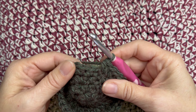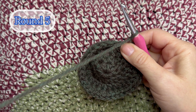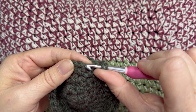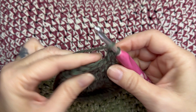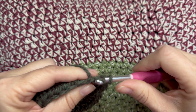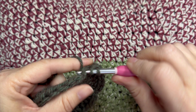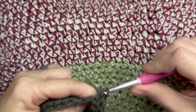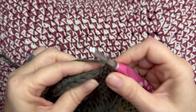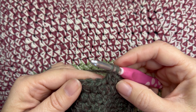Coming to the end of round four — slip stitch to the beginning of the round, close that off, chain one. Now half double crochet into the next four stitches, and then two half double crochets in that next one. That's the repeat: four half double crochets, then two half double crochets in the next one. Continue this six stitch repeat all the way around. At the end of the round you will have 48 half double crochets.